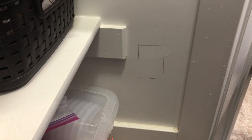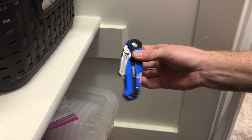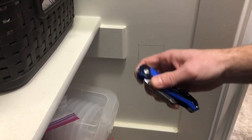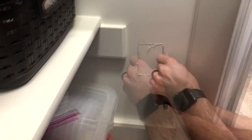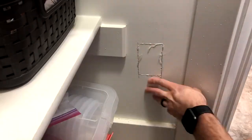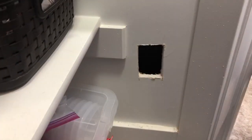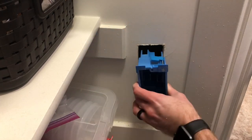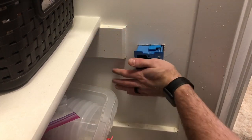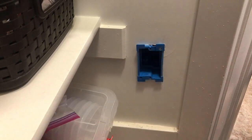To cut out the drywall I'm just going to use a box cutter. If you have a drywall cutting knife, awesome, but a box cutter works fine. I've got my hole cut out, and now I'll measure to make sure the junction box will fit. It's a pretty tight fit, but that'll do.